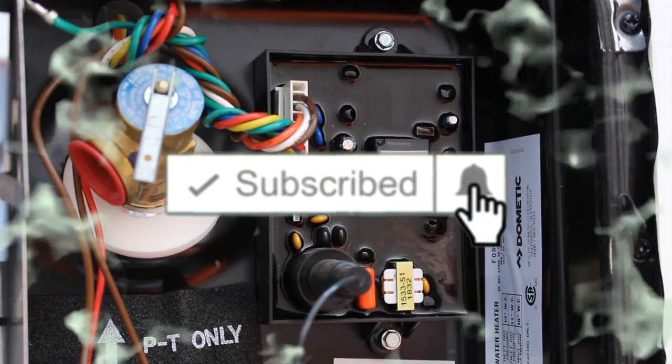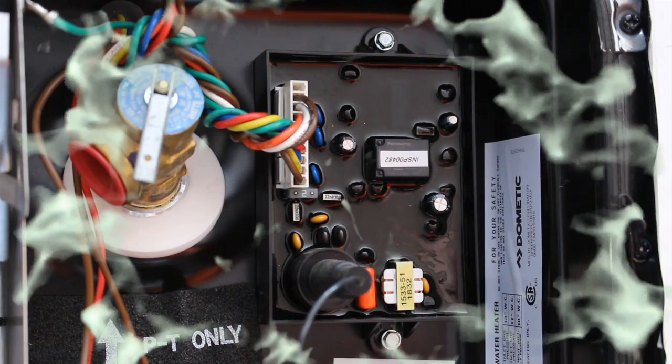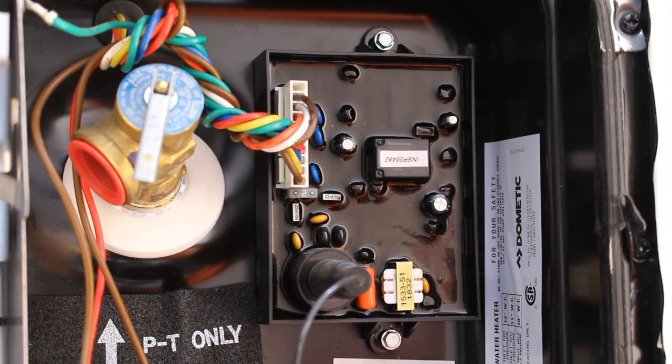Be sure to smash that subscribe button and hit the notification bell so you get notified when we upload new videos. Make sure to hit that like button if this video was helpful. That's it for this video — I really hope it helped you guys out. Thank you so much for watching and we'll catch you in the next video.